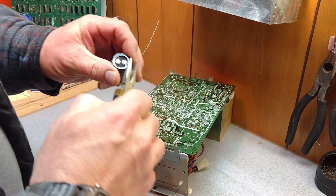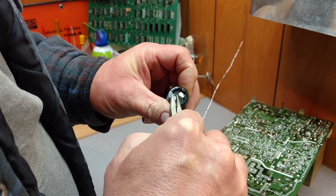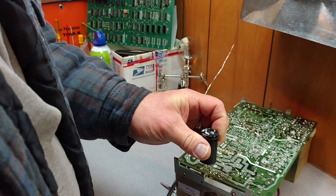Right now we're going to actually bend these leads out just a little bit so they actually have a little tension to hold them in.